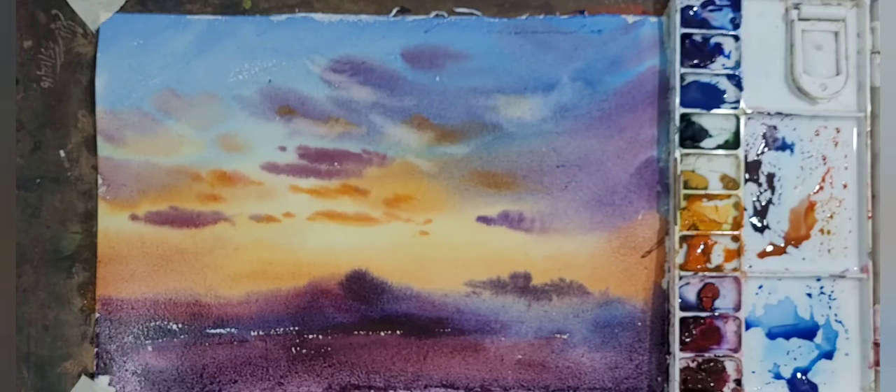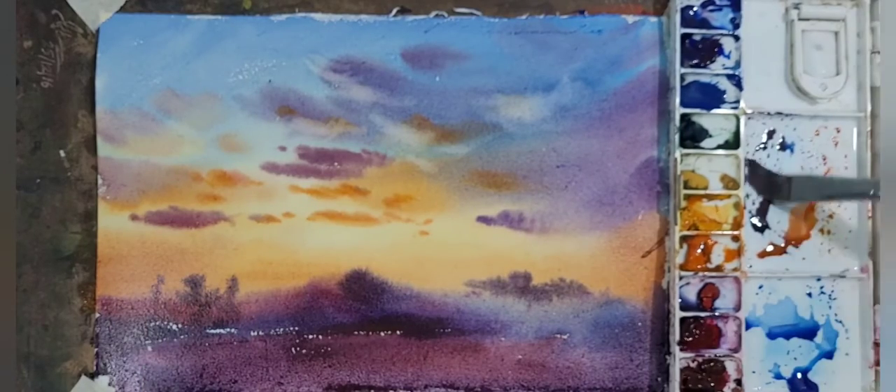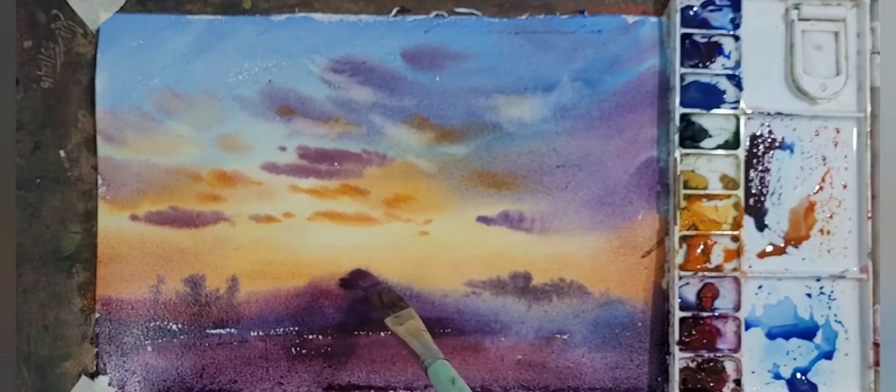Now you can see that I am making trees in the foreground and adding some details to show human settlement in the foreground.